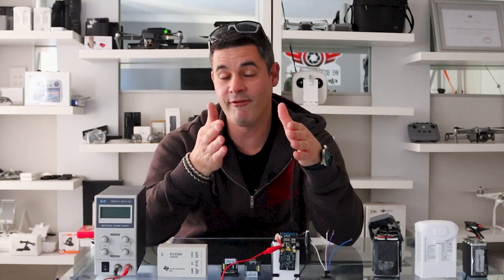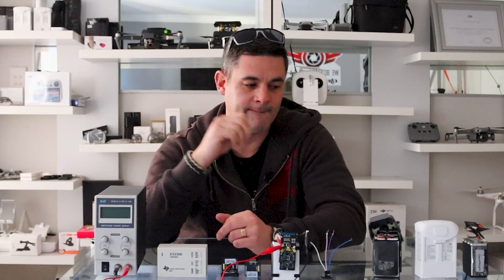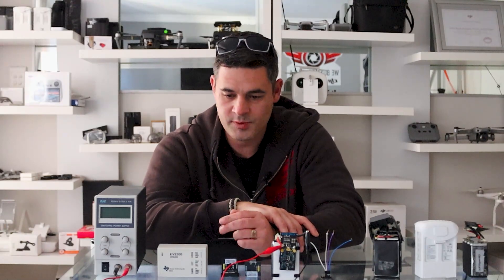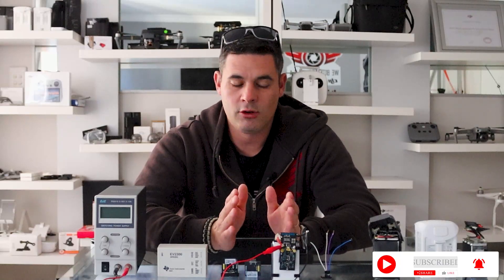That's part two on how to revive your drone batteries with the CP2112. If you want the software and you're watching from outside South Africa — thank you guys, we really appreciate the international support — there will be a link in the description below. We're asking for a small donation: one dollar, five dollars, ten dollars.